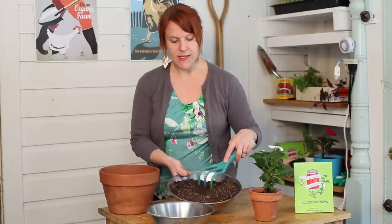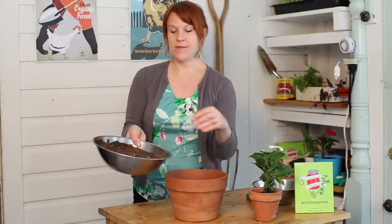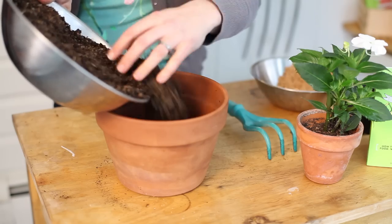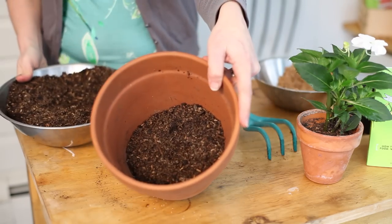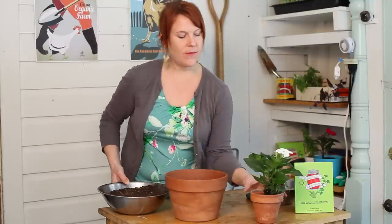Once that's mixed in well, you can see the sand in there. We're going to then use it to pot up our plant. To start, I'm going to fill the pot up. You want to make sure that your pot is also big enough. This is an impatient plant, so you want to give it about 3 to 5 inches of space. I'm going to put about an inch and a half to an inch of soil at the bottom to give it a good base.